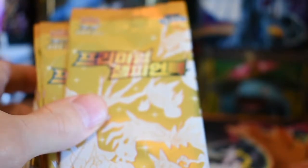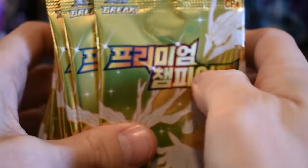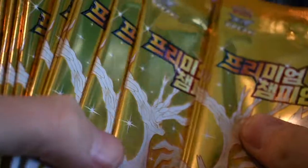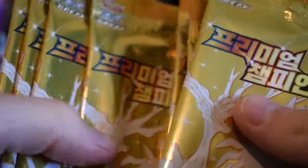The set is called — I'm not actually sure what the set is called, but it's XY Break. There are 20 packs in the box, so basically it was a dollar a pack.